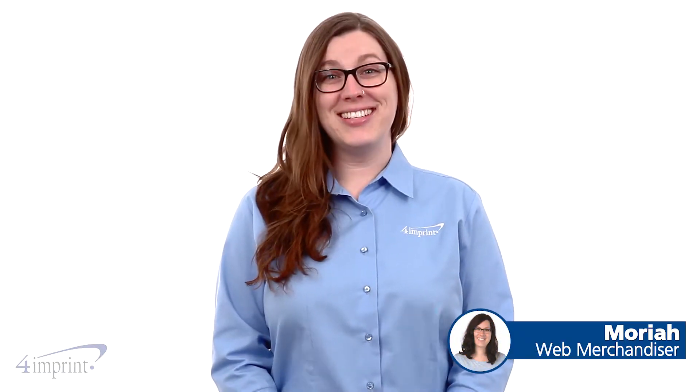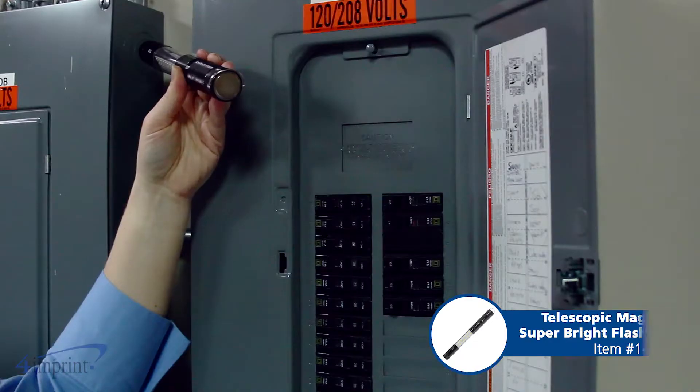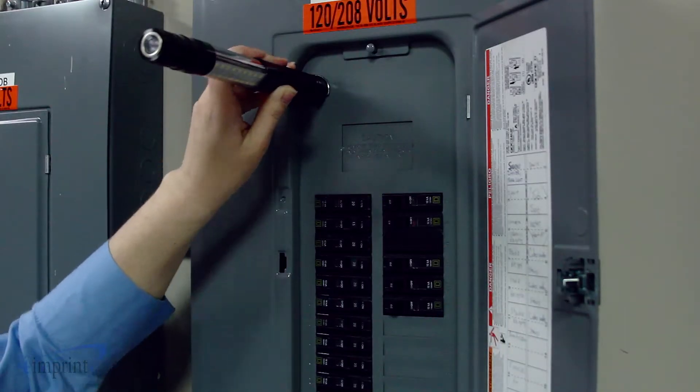Hi, my name is Mariah and today we're talking about the telescopic magnetic super bright flashlight. This flashlight would be great when working around the house. It features a strong magnet on the bottom so you can work hands-free.